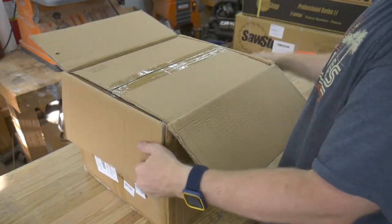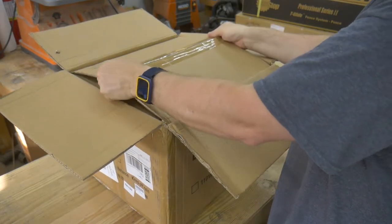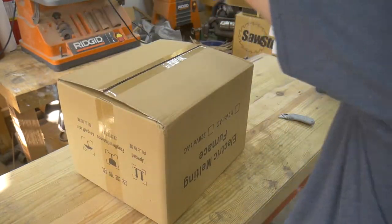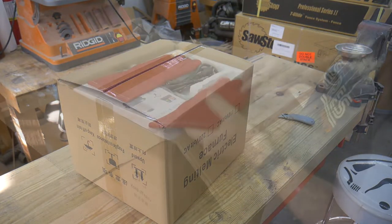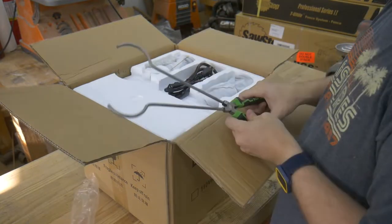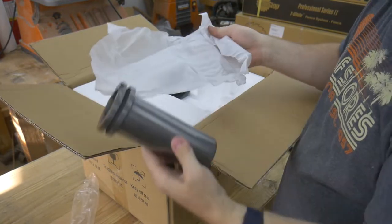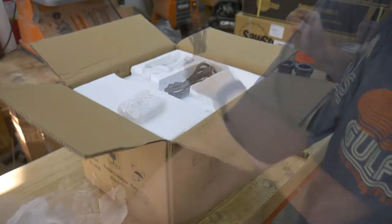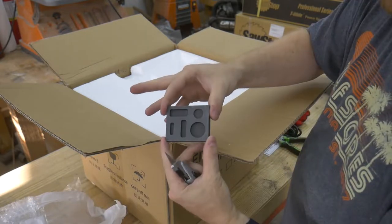I opened up the shipping box to find an identical box inside. This double boxing provides some extra protection during shipping. Inside I found some leather gloves, some instructions, crucible tongs, not one but two 3kg graphite crucibles, a power cord, and a graphite ingot mold.